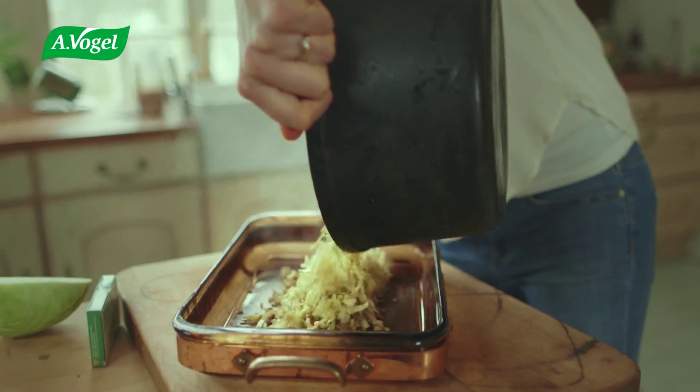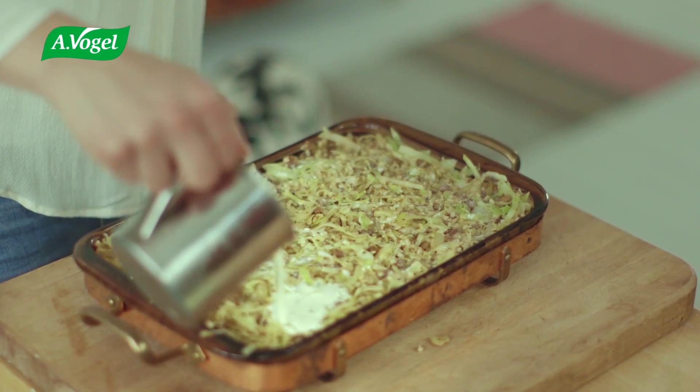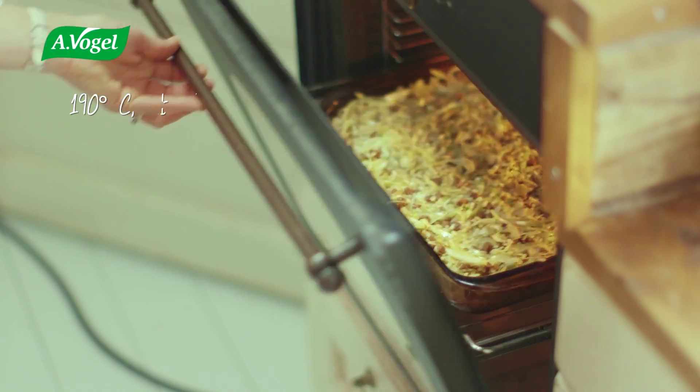Boy, this smells good. Pour cream on top and bake it.